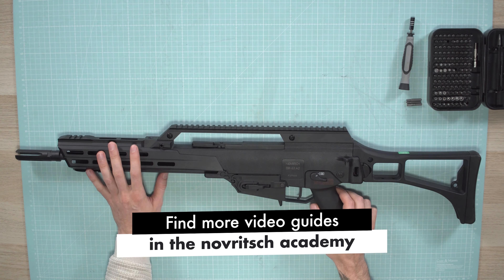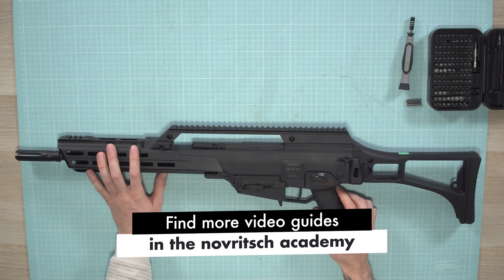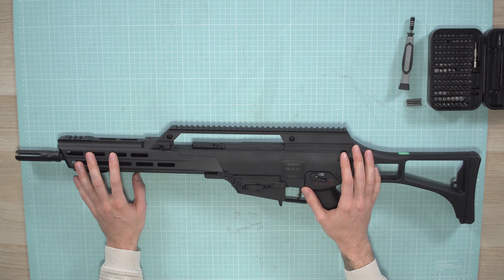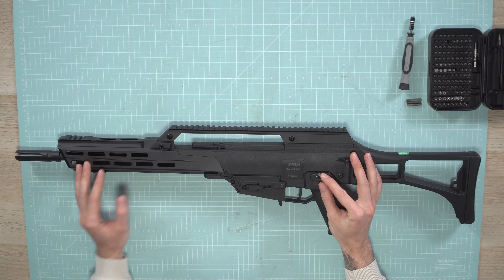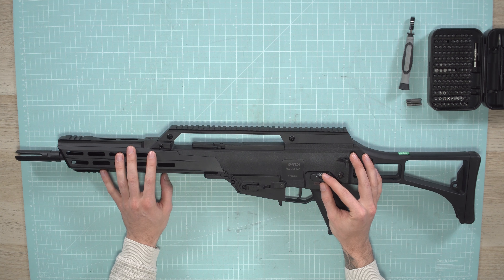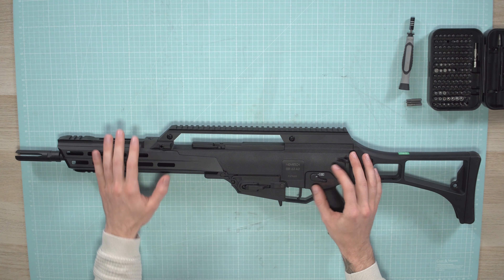Today I'm going to show you how to disassemble the SSR-63 — here we have the A2. We're going to disassemble it down to the gearbox completely in case you need to replace or change some parts. The A2 is basically exactly the same as the A1; only the handguard is different but it's completely the same procedure.